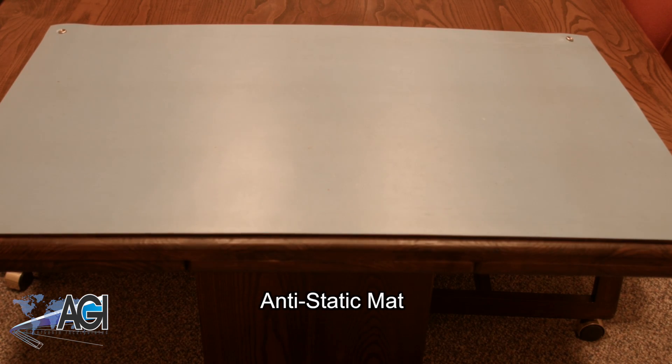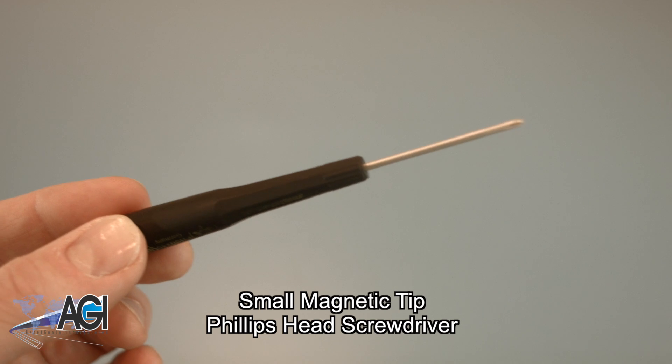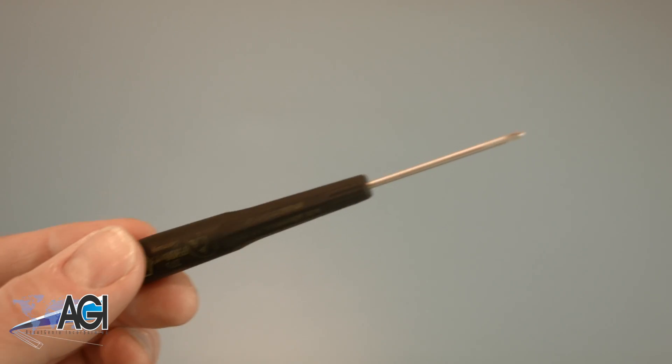An anti-static mat is recommended to avoid electrostatic discharge, which can damage electronic parts. A small, magnetic-tipped Phillips-head screwdriver will be necessary for this replacement.